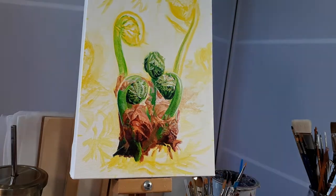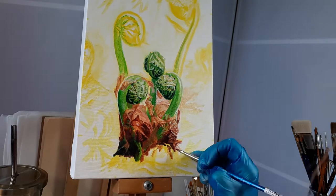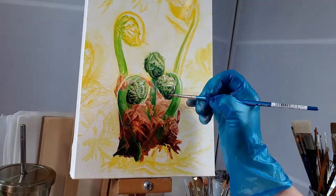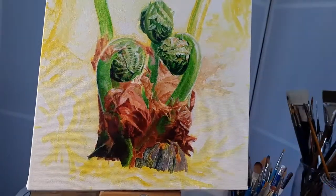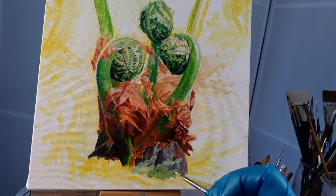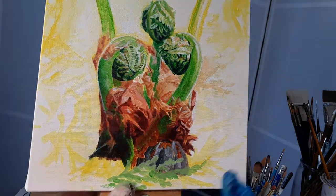I love these coppery wrappings that the fiddleheads emerge from — they are so beautiful and I always enjoy painting them. The gray-blue part is also part of the plant that they grow out from.